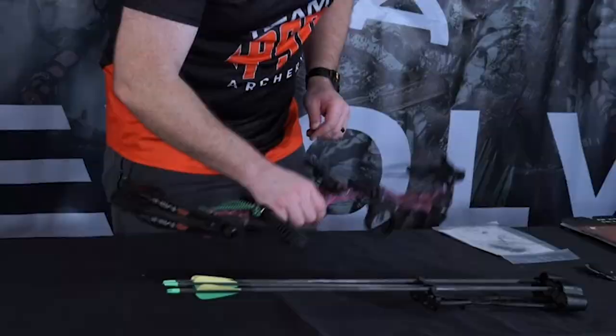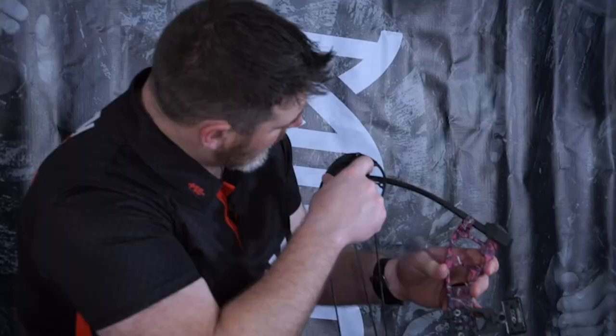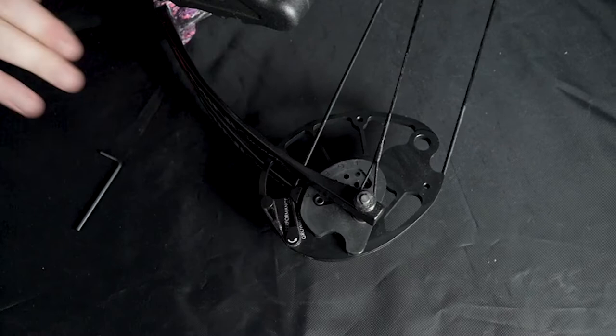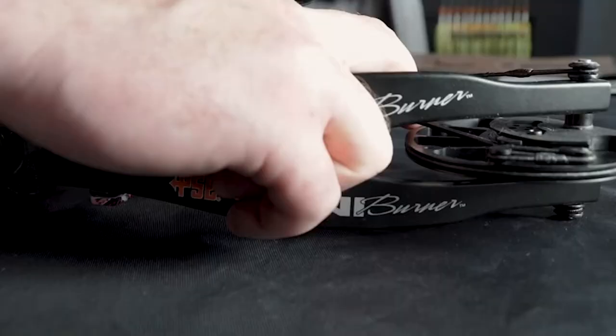Now that you've got your bow out of the package, you can see there are two settings on the cam. The outside setting is a performance setting and the inside setting is the grow-with-you setting, which gives you a smoother draw feel. If someone is really new to archery, you can move the cable from the outside groove to the inside groove for a smoother draw. Make sure that matches both top and bottom.